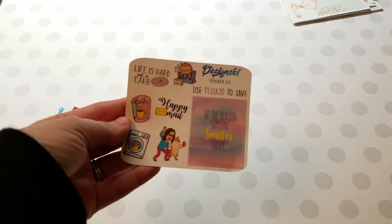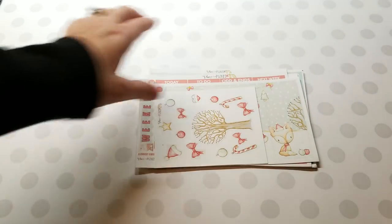That again is Design Ski Sticker Co — TESSA20 will save you 20%. If you use my name, you get both my freebie and their monthly freebie. Last but not least is Plan with Pizzazz. My code for her is also TESSA20 and her website is planwithpizzazz.com.